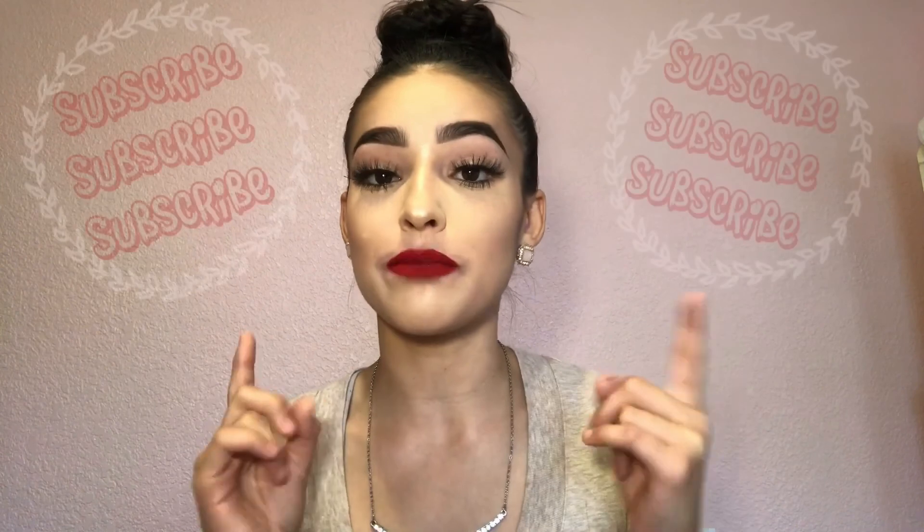Hey guys, welcome back to my channel! This is officially my third video. I'm so excited — y'all have been requesting this how-to contour and highlight look. If you haven't subscribed, make sure you subscribe. If you're excited to see how I created an everyday contour look for y'all, keep watching.